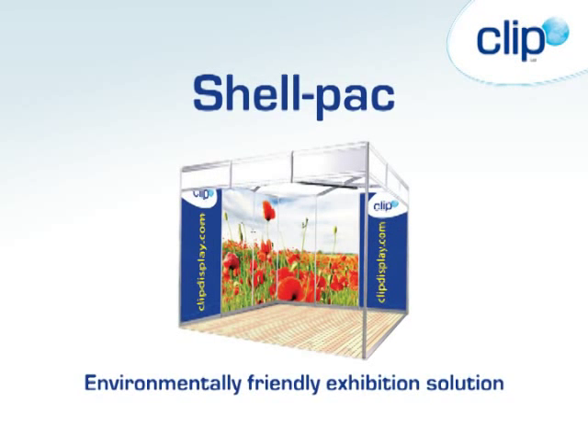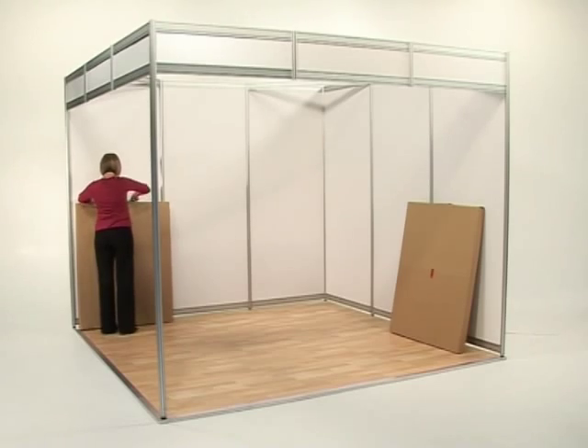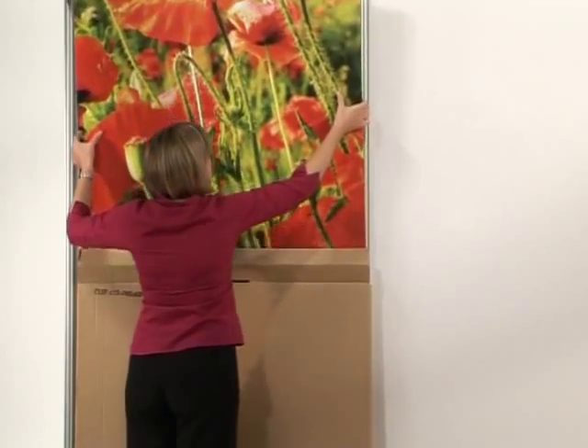Shellpack is an environmentally friendly, lightweight, full-colour graphic panel that quickly and simply transforms your basic shell scheme booth into a high-impact stand. The panels fold and pack away into a reusable cardboard carry case for easy transportation and storage.